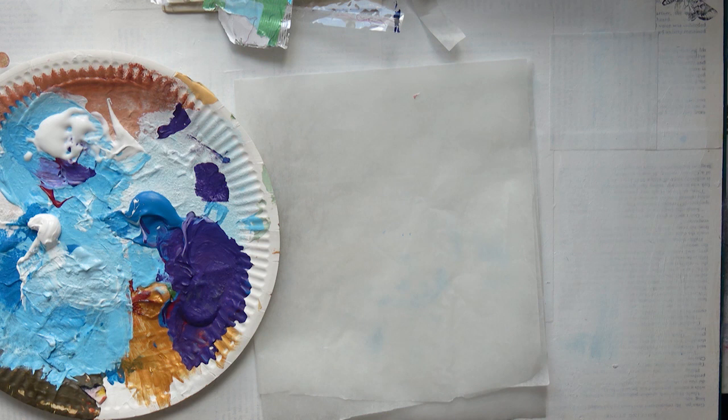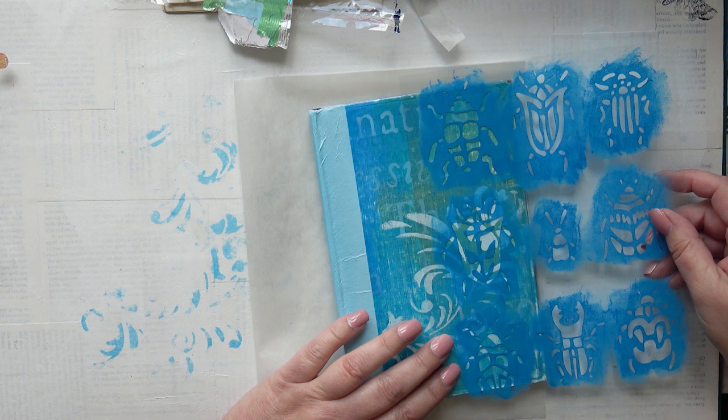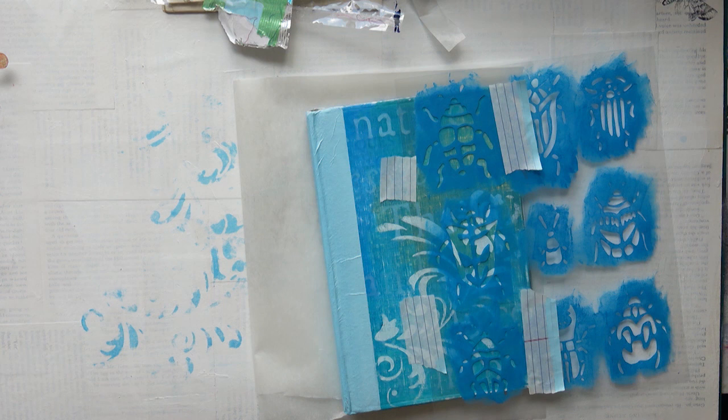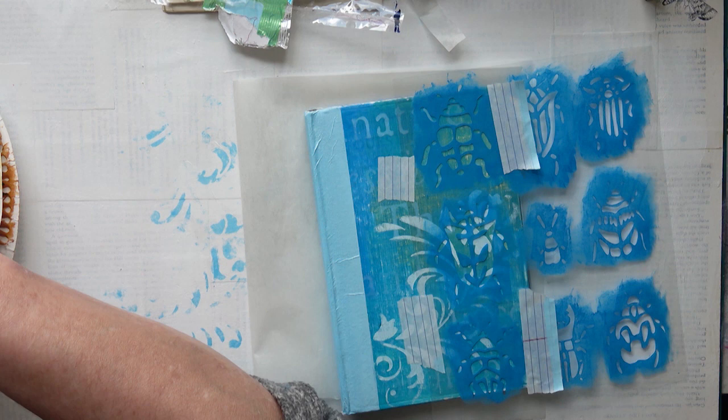So I've decided — I wasn't sure whether to do this at first because I liked the cover as it was — but I have decided I am going to put the beetles on the front of the page because that was my original intent. What I do is apply some black paint first, and then after it's dried and the stencil has dried, I'm going to go in with some gold. It's actually Payne's Grey, but it's almost black.